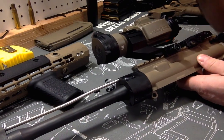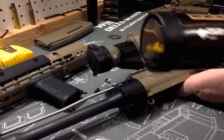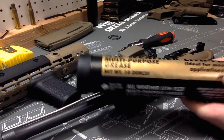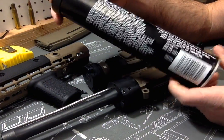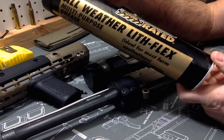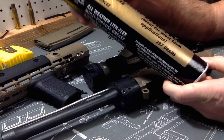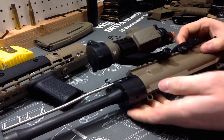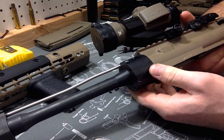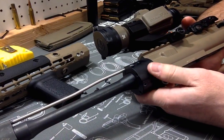If this is your first time doing it, make sure you put moly lithium grease on these threads. This whole tube is like four bucks and it'll last you a lifetime. Put it on the barrel nut threads and the receiver threads to keep them from seizing up and prevent galling.